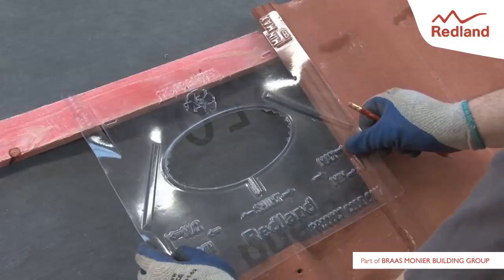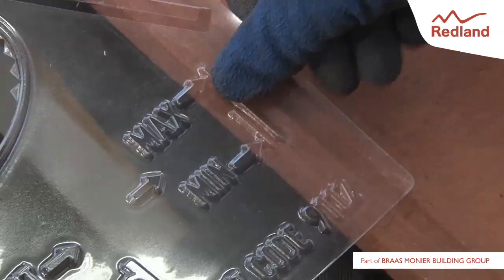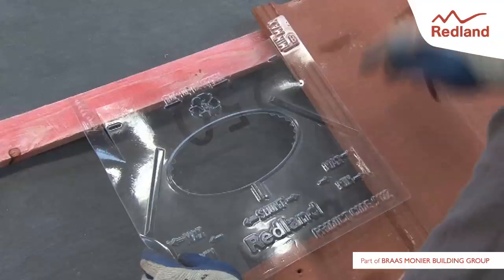Position the underlay seal over the underlay in the location where the vent tile is to be fitted, ensuring the seal is located centrally between rafters. Line up the mark on the right hand side of the underlay seal with the adjacent tile below.